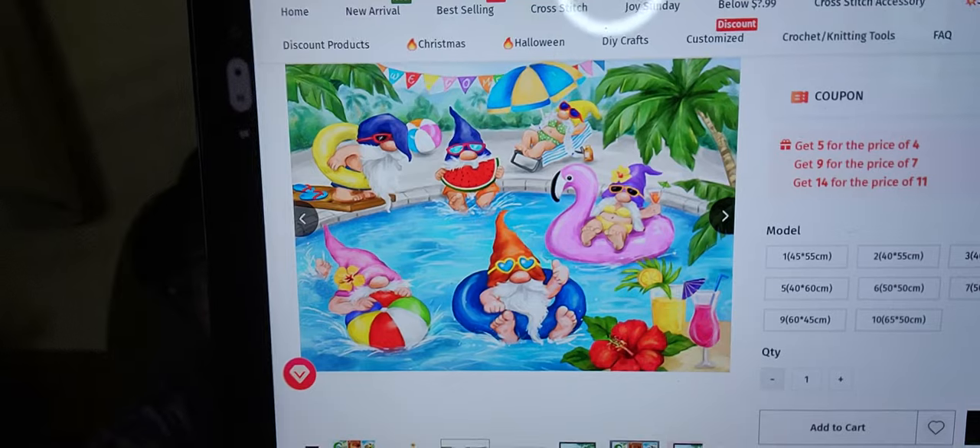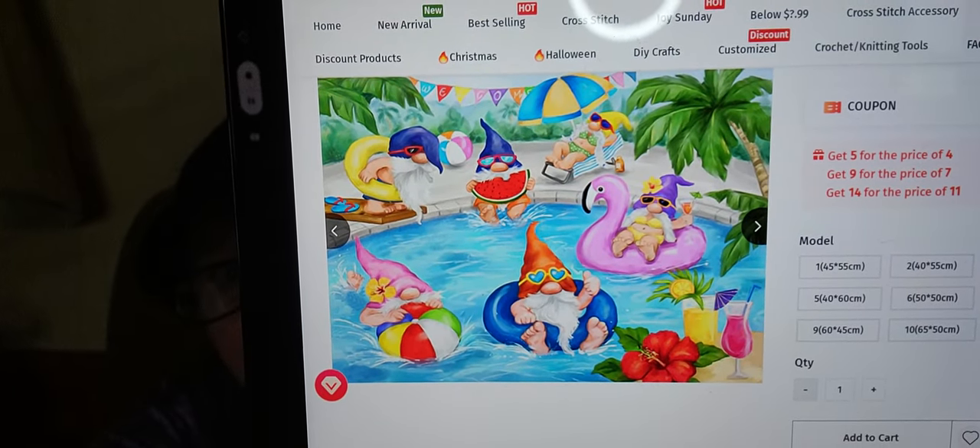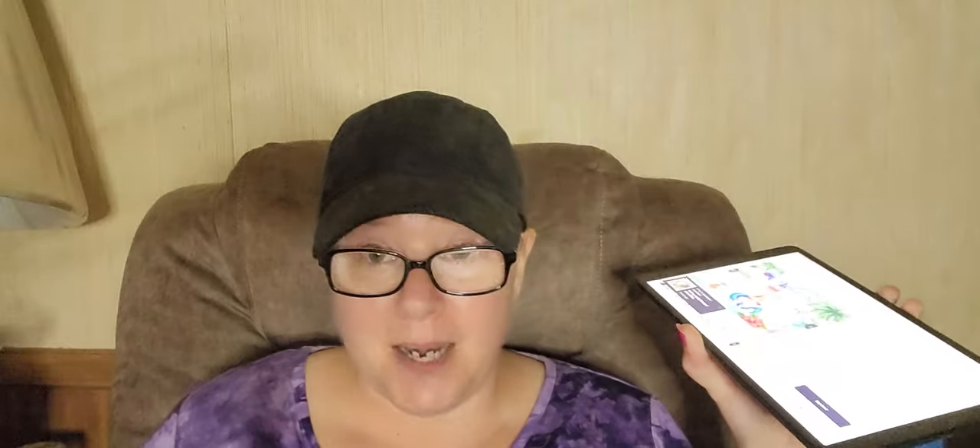The other thing I have to show you — I got this gnome one! How stinking cute is that? My mom is a gnome lover, so I've been doing gnome diamond paintings for her so she can swap them out for each season. I got this one and I thought this will be so cute to do.